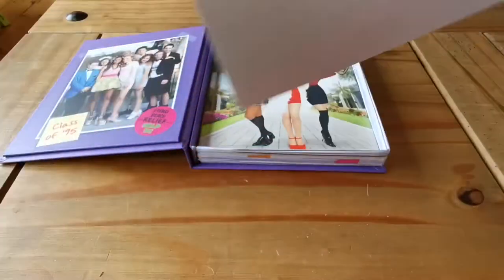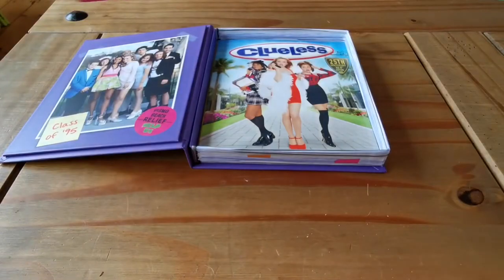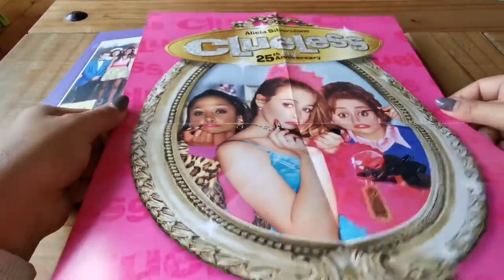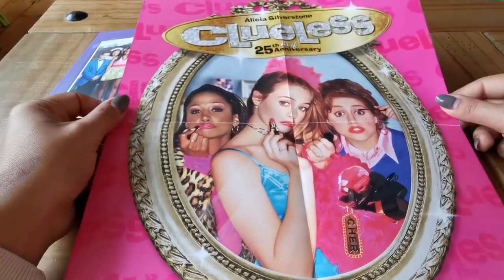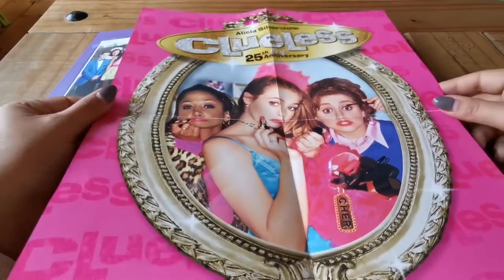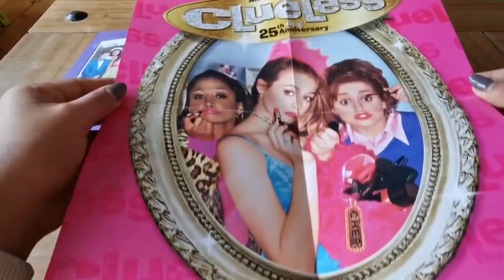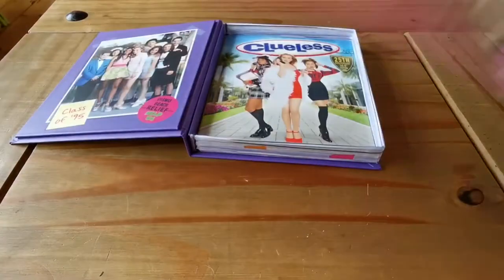This will be the poster. I don't know if I'll be able to get this all in shot. So that's a nice picture — Clueless 25th Anniversary Edition, the classic image from the film. There's nothing on the back of it. I'd say it's maybe a three-size poster.